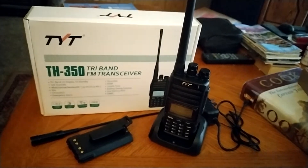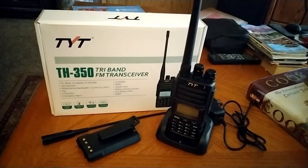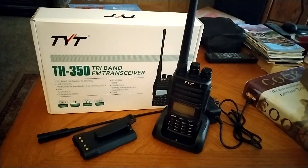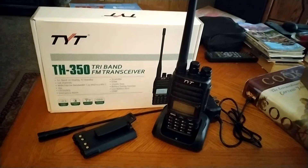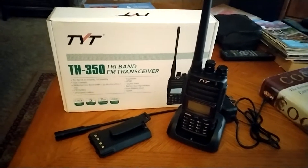And I just couldn't pass up the price. What you see here in this picture — I have the radio, it comes with a desk charger, and of course the wall wart that goes into the wall to plug it in.